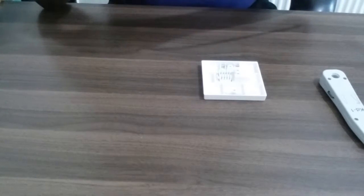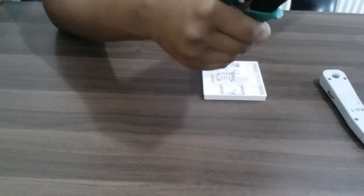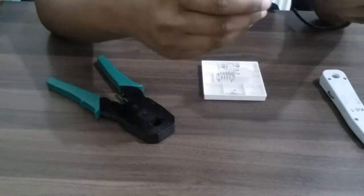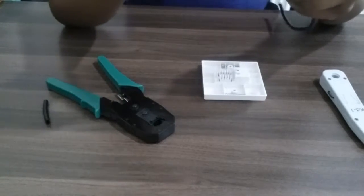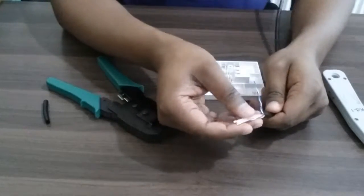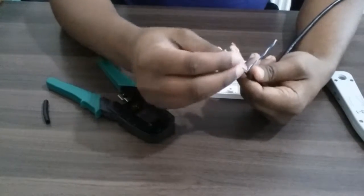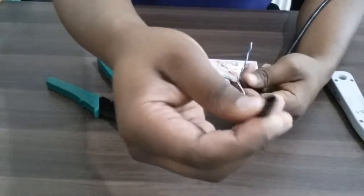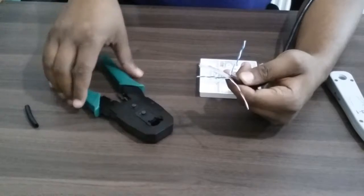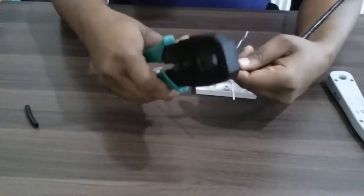So I cut the cable — yeah, quite good, I think it's long enough. Going down here so you can see it. As you can see, they've got some thick plastic shell — this is an outdoor cable by the way. You can tell how thick this thing is. I'm trying to cut this white plastic in the middle.